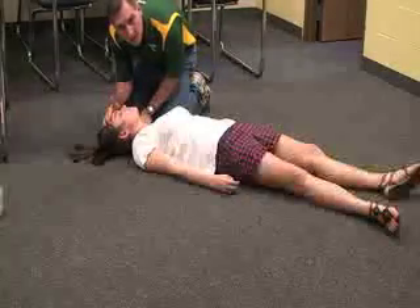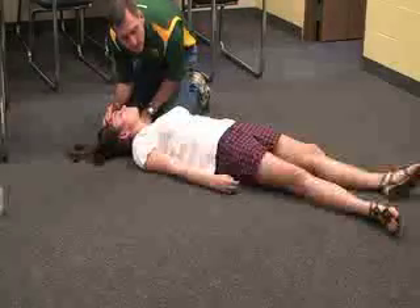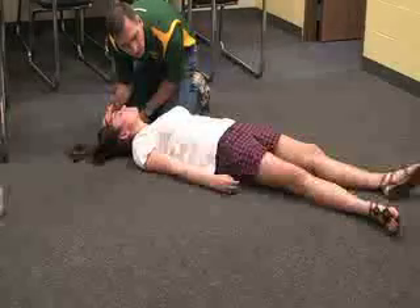Then check the carotid pulse on your side for no more than ten seconds. If she doesn't have a pulse then do CPR. If she has a pulse but no breathing, then do rescue breathing.